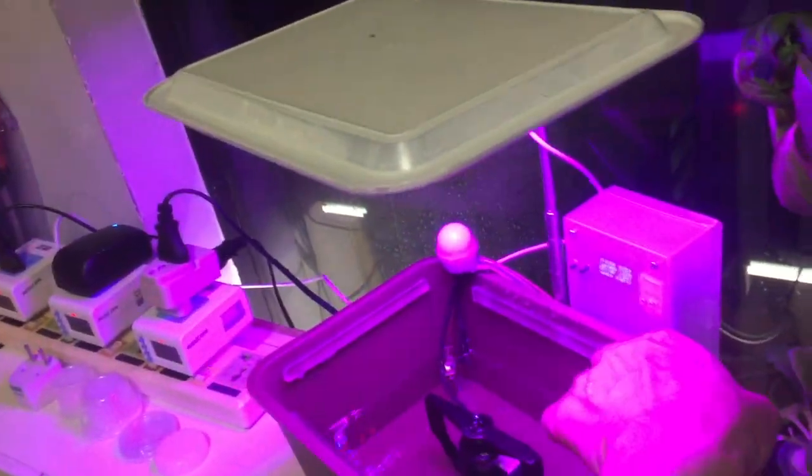This is the LED grow light. You can see there's one blue and two red LEDs — this is the combination for growing vegetables. If you are growing fruit or flower, you need four red and one blue.